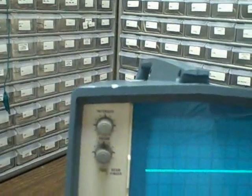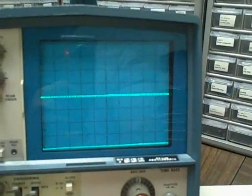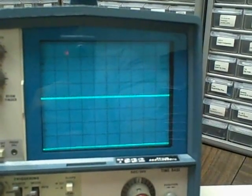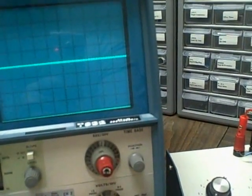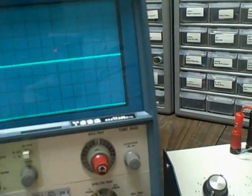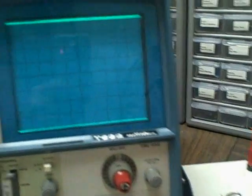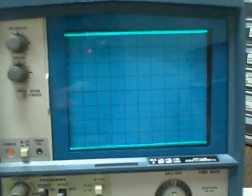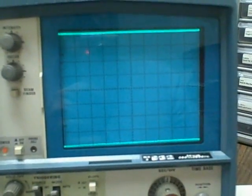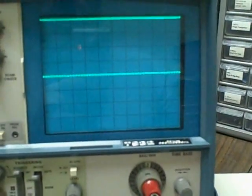Point eight volts input, and we want to be on the 0.2 volts per division position. Bringing in channel one, we are set at four divisions up — 0.2 times four is 0.8. Channel two: 0.2 times four is 0.8.